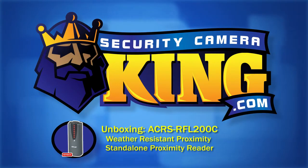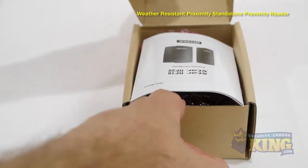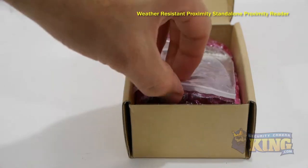Welcome to SecurityCameraKing.com. The ACRS RFL200C weather-resistant stand-alone proximity reader